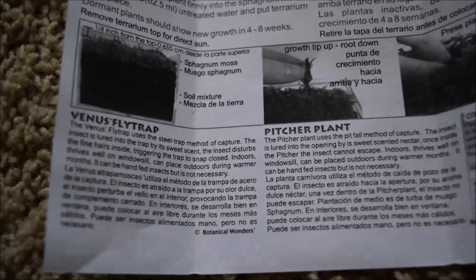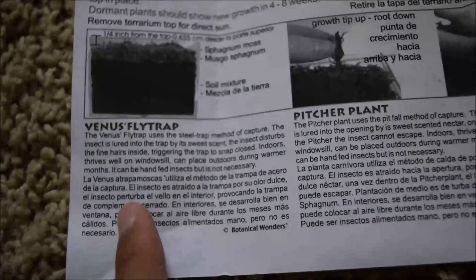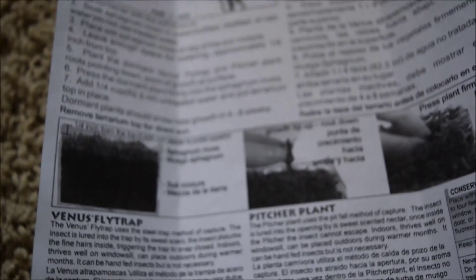The instructions give a quick overview and some information about the species. The pitcher plant uses the pitfall method and the venus fly trap uses the snap trap method. I definitely want to make separate videos on both those types of plants. I'm planning to keep them outside because I know there are a lot of bugs in one corner of my backyard, so they should get some good meals.